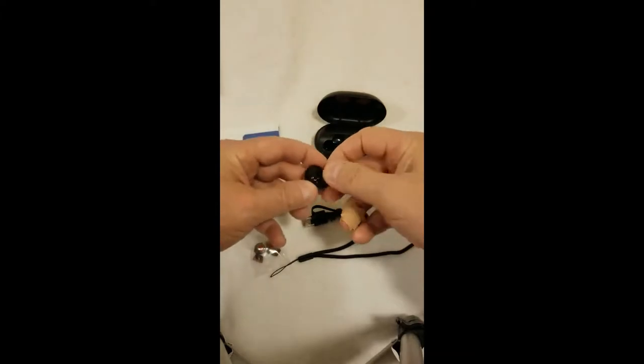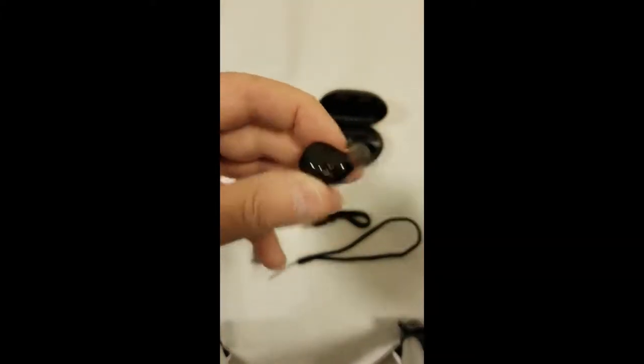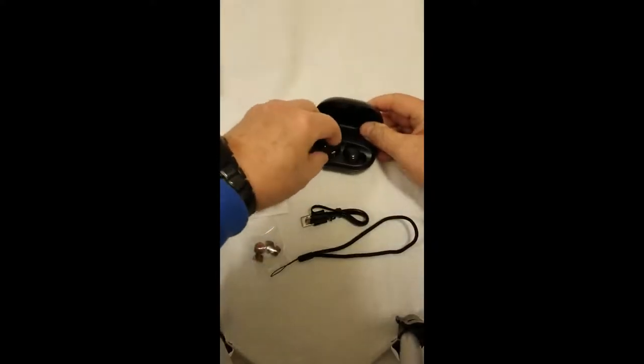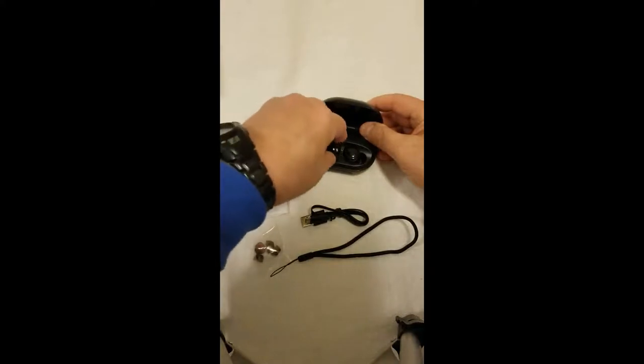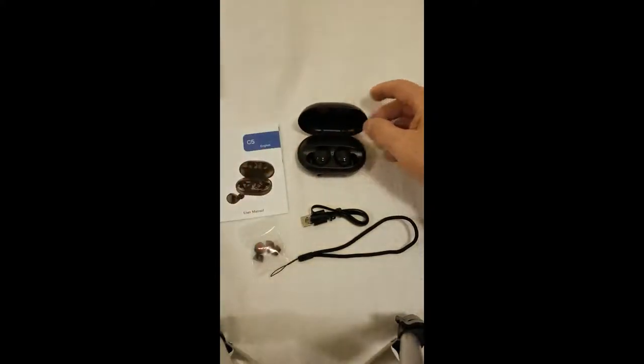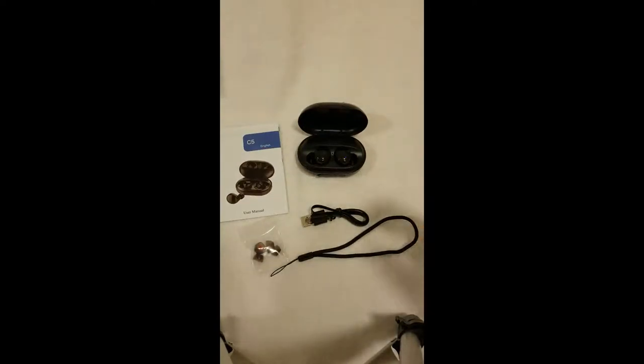The trick is to make sure that the contacts line up with the contacts inside the box. Yeah, there we go. Anyway, the sound on these is great, they're comfortable, and they don't feel like they're about to fall out of your ear.